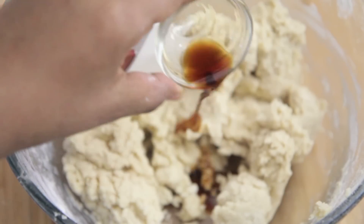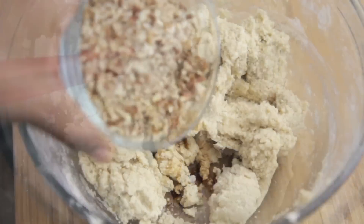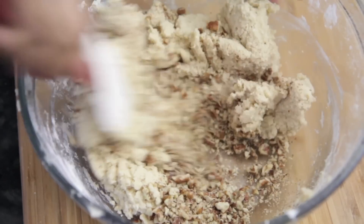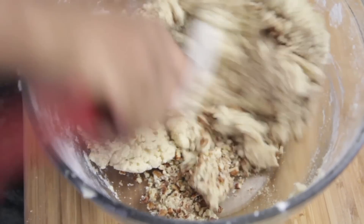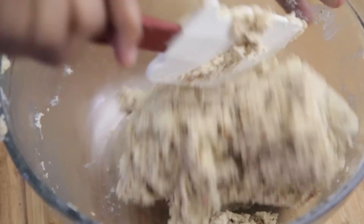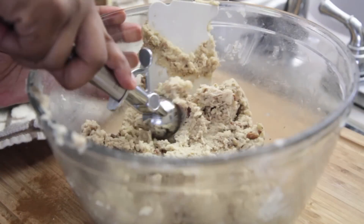Now we're going to add in our vanilla extract and then toss in those pecans — lots and lots of chopped up pecans. You can also use macadamia nuts, walnuts, or just your favorite kind of nuts. You can even switch out the extracts as well. Here's how it looks: a nice soft dough, kind of like pecan sandies a little bit.